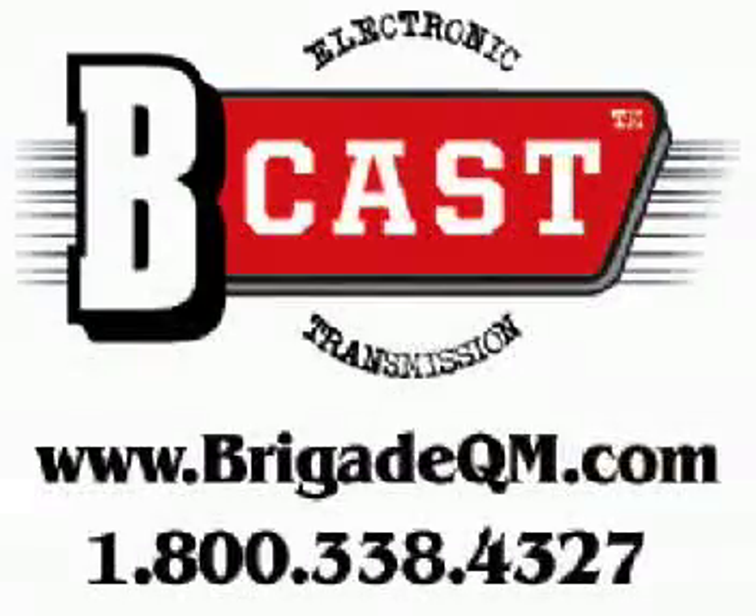Brigade Quartermasters delivers the goods to the good guys. In our B-cast, we're going to tell you about some of our favorite products, tell you about some great gear that we think you'll like, new gear as well, and also about some discounts and some great markdowns and some products that you already know and love.